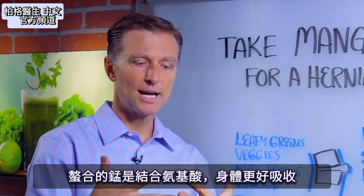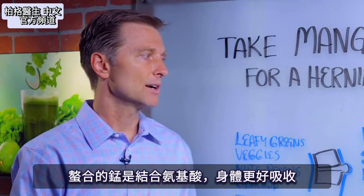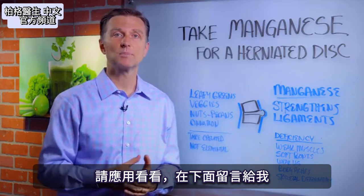You want to get a chelated version, which means it's combined with an amino acid. It's easy on the body and the body can absorb it a lot better. So go ahead and try this and put your comments below.